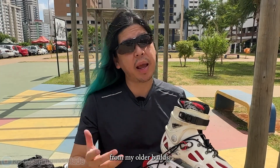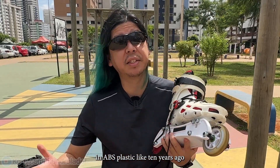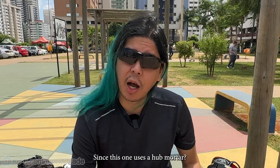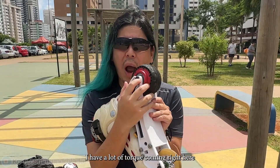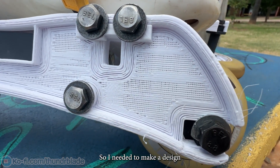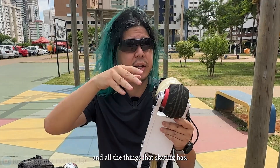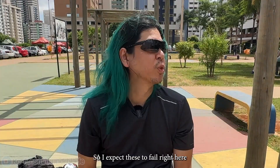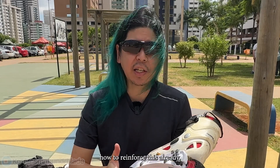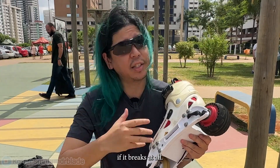There is actually a big difference from my older builds. My old builds worked pretty fine — I never broke them. I 3D printed them in ABS plastic like 10 years ago and they worked fine. The big difference with this one is it uses a hub motor, so I have a lot of torque right where the screw goes onto the base. I needed to make a design that can withstand the torque, the bumps, and everything that skating has. I expect these to fail right where the motor mounts, but let's test it out and see how it actually breaks — if it breaks at all.